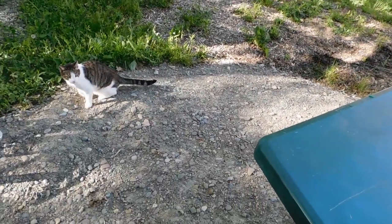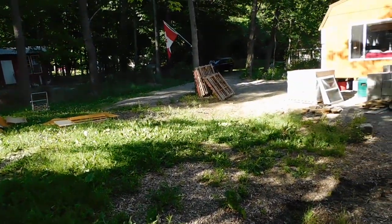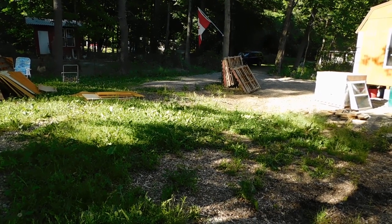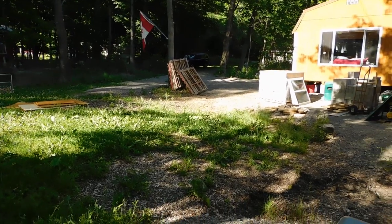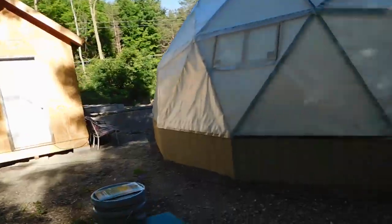Hey everybody, PrepperNurse1 here. It is still Saturday, June 13th, 2020. I wanted to do a second video. I wanted to show you where we were — let's go over here and show you the wood first.